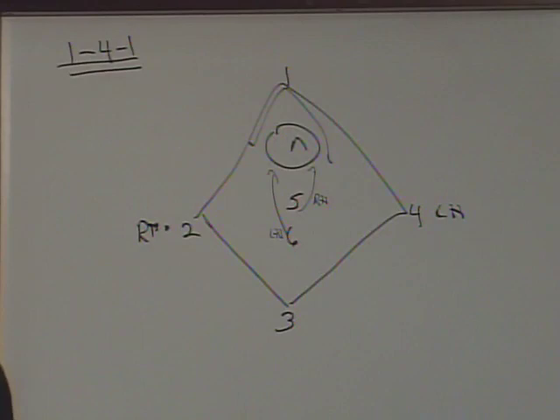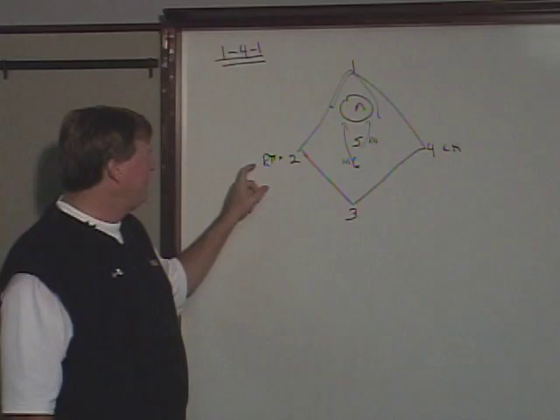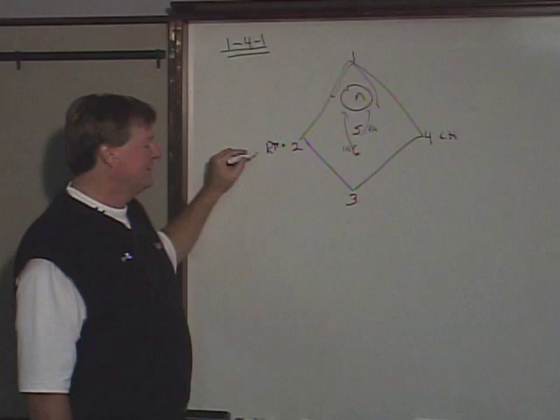The 1-4-1 has tremendous opportunity against the zone because zones are set up from top to bottom — people talk about a 3-3 or a 1-2-1-2, counting out top to behind. With the 1-4-1, the wings get to attack between the layer of the base defense and the guys out top. By having dangerous wings — ideally attackmen in those spots — we have an opportunity against a zone defense to dodge a short stick with one of our better attackmen.